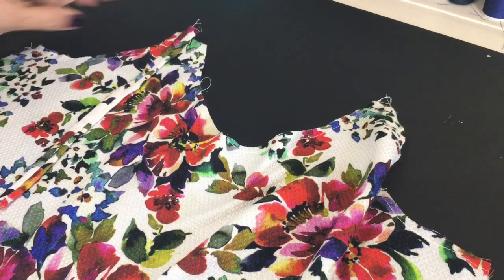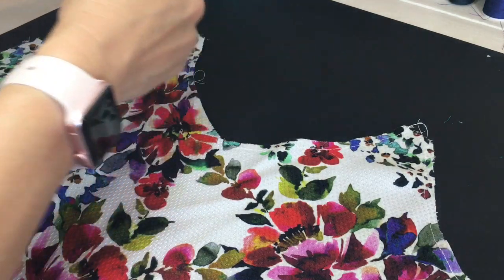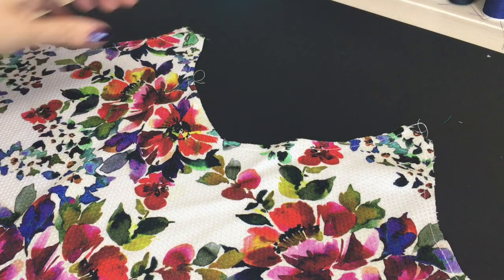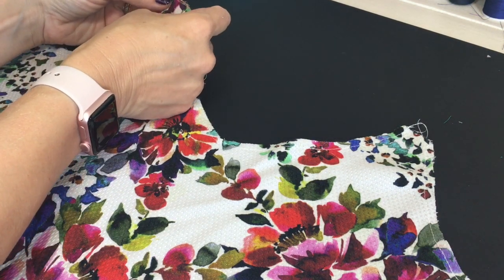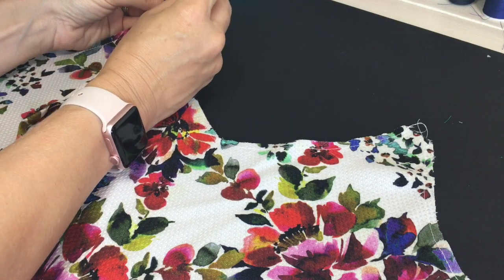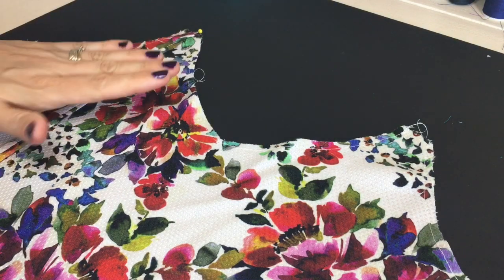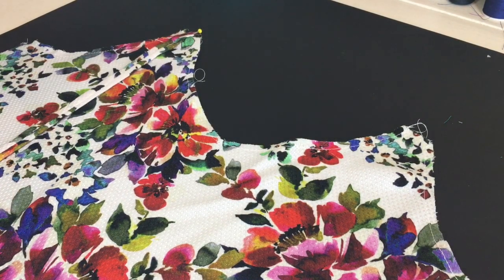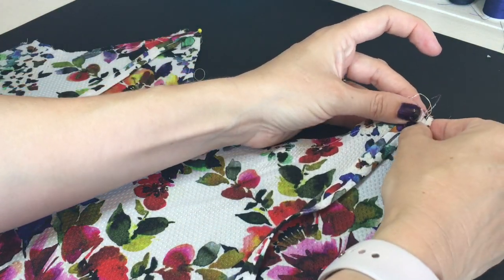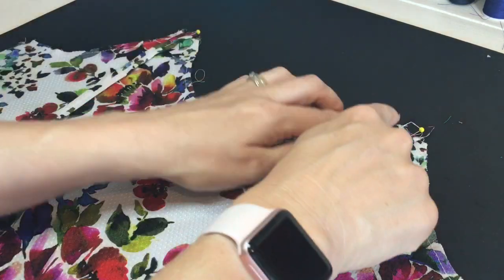Now that we've got those straps ready and pressed, it asks in the pattern for you to get the front bodice piece and to line up the straps against the dot that you marked on the pattern. I couldn't really show you that on this because the fabric was quite busy. But I lined it up and then made sure that the raw edges of the strap matched up with the top raw edge of the pattern piece. Pinned in place and then did the same with the other side, making sure that they are lying down towards the pattern. And then we take it to the machine and baste across the top of both those straps.